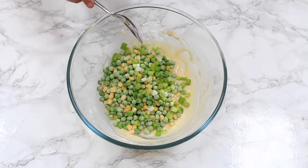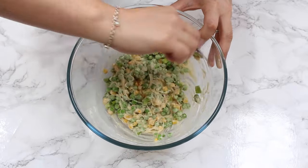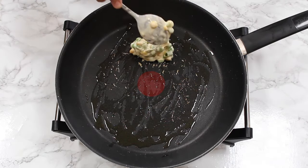We're then going to stir in the peas, the sweet corn, and also the spring onion, and mix everything together. And that's it for preparation — they literally take just two minutes to prepare.